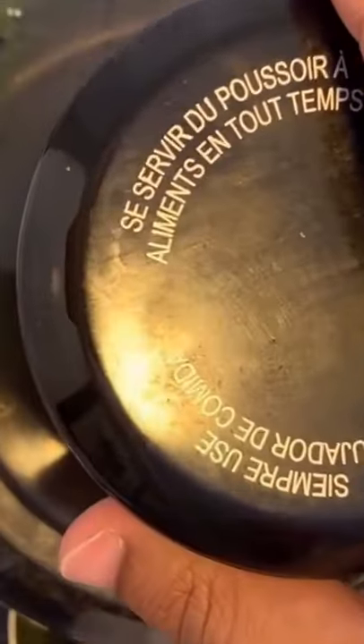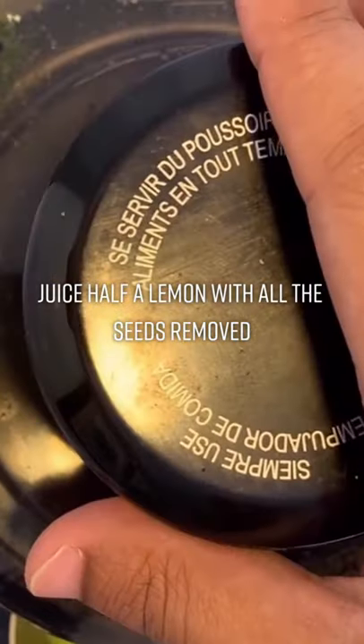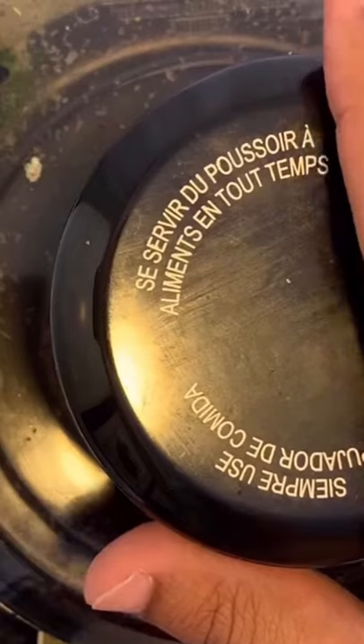Next we're gonna juice half of a lemon, making sure we remove all the seeds within it. And then finally we're gonna juice half of a large cucumber.